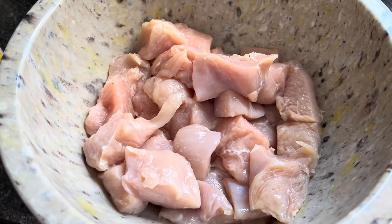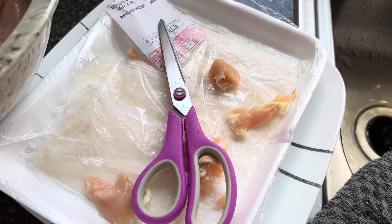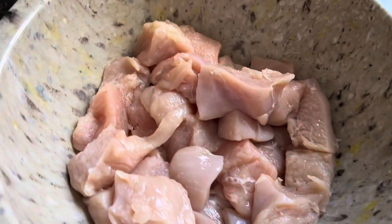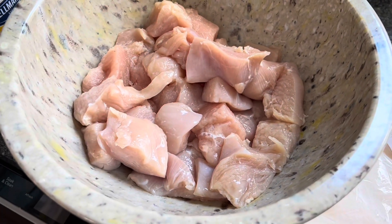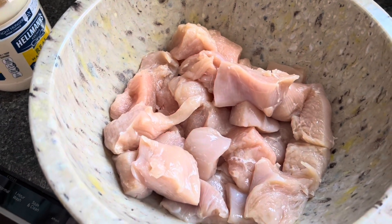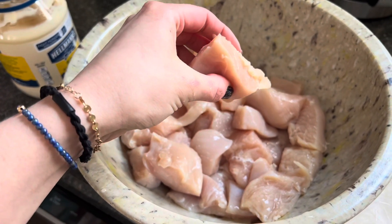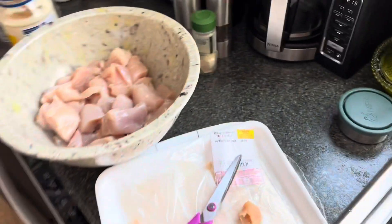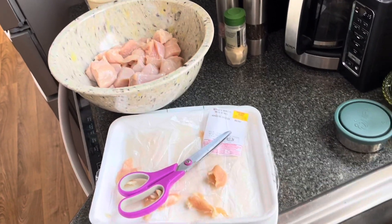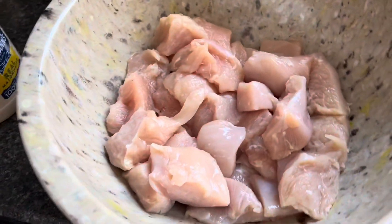All I've done is cut up my chicken. I cleaned off any fatty parts and used my scissors to clean it up, then chopped them into nugget-size portions — maybe a little bit bigger than an inch. I find that keeping them bigger helps them stay on the juicier side, so I like my nuggets a little bit bigger.